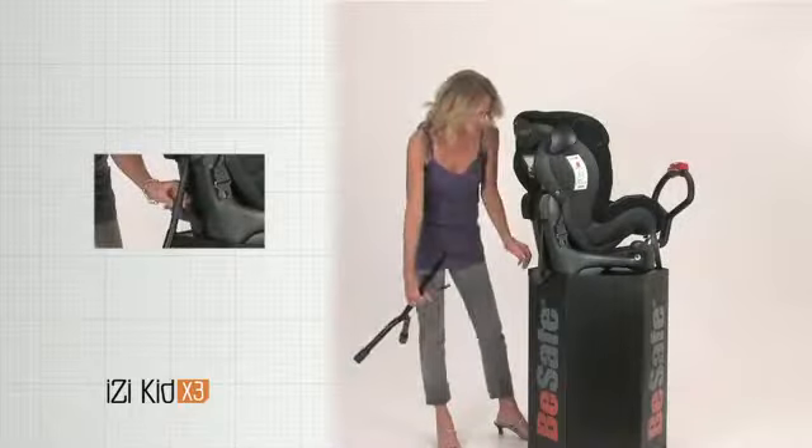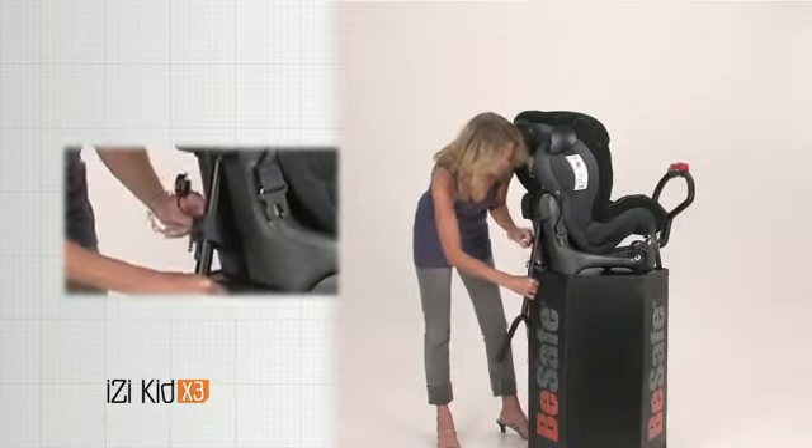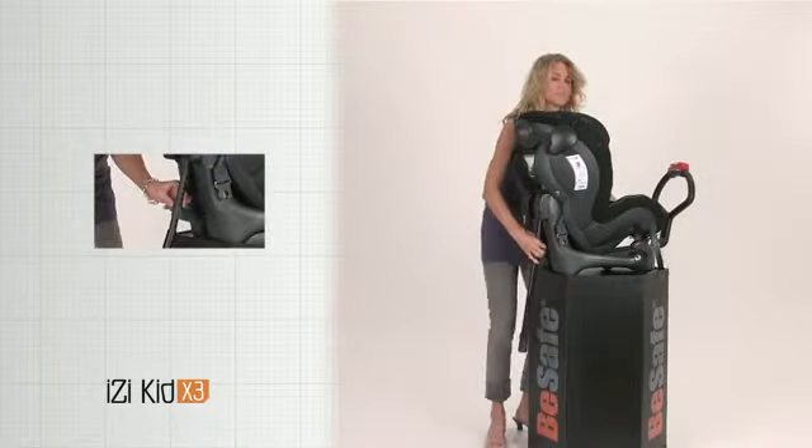Assemble the floor support and the front brace before you install the seat in your vehicle. The floor support must go through the belt loop. The belt loop must also be led into the hook on the floor support.